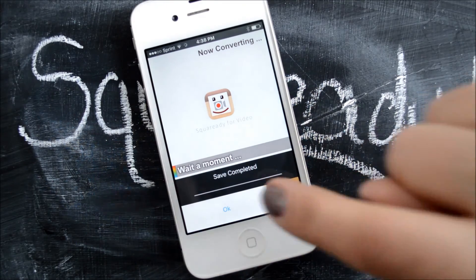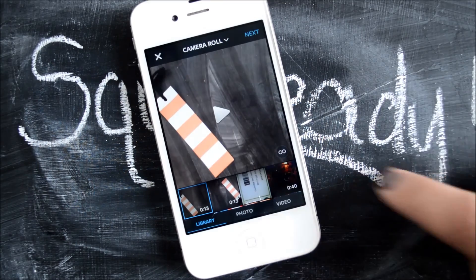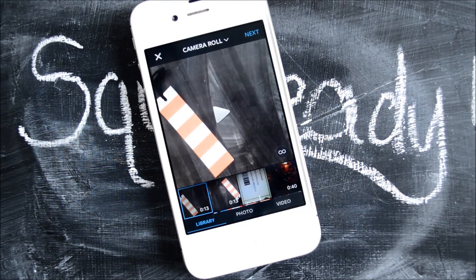Or you can have it push automatically to Instagram. There you can see your video is all set to go in Instagram — squared off and facing the right direction. Music, if you've added it, all set to go. SquareReady for video can be a useful app if you would like to do some minor modifications to your video in order to get it more ready for social media.